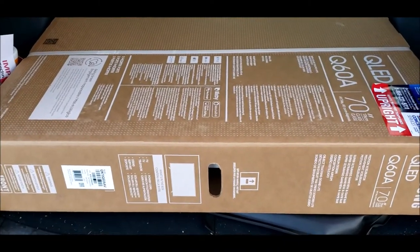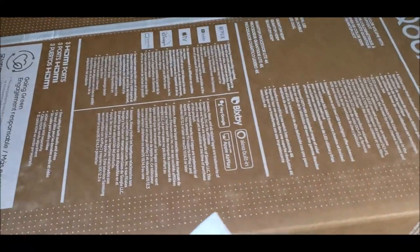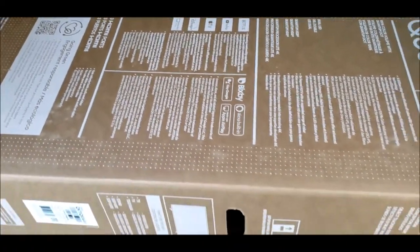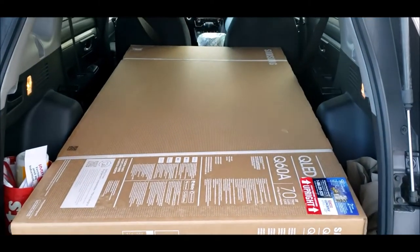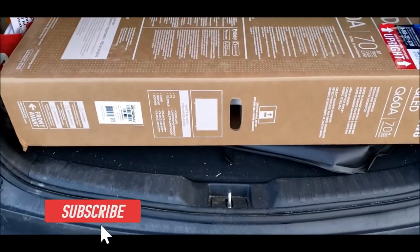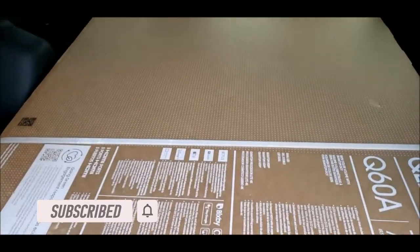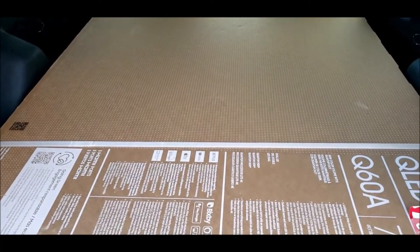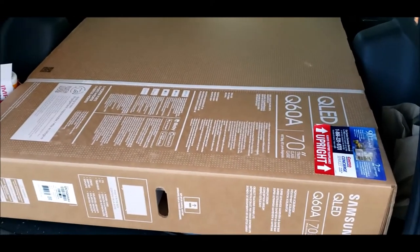Hey everyone, I just want to share this quick video if you're wondering if a 70 inch Q60A Samsung TV in the box fits in a 2019 Honda CR-V. As you can see, it does fit — you just have to fold all your back seats, you don't even have to move the front seats, and it just fits perfectly. Hopefully this helps you out when you buy this TV. I got this from Costco for $1,400.